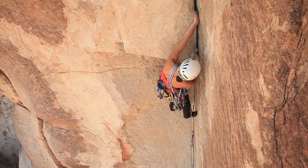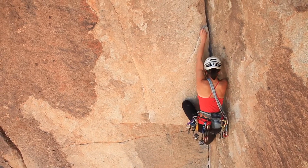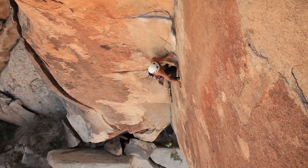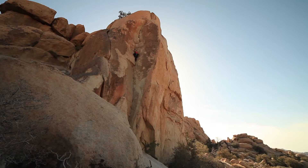The pro is bomber. You're looking at using stoppers from a four, a five, maybe even a six. You might also be able to place TCUs, so it's very thin gear.